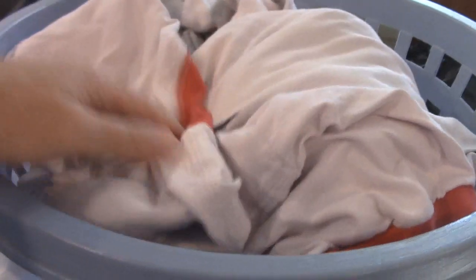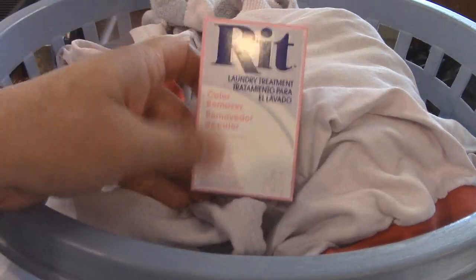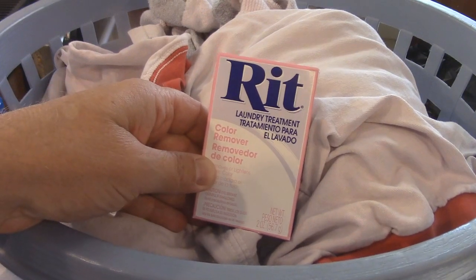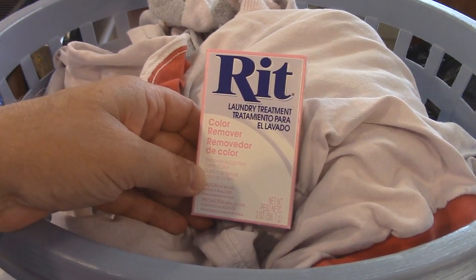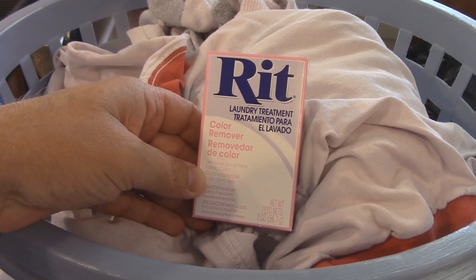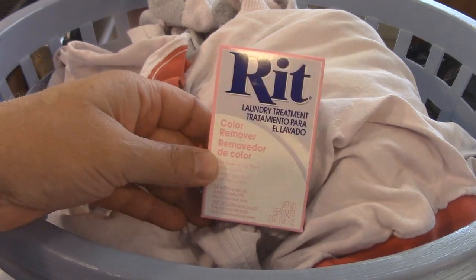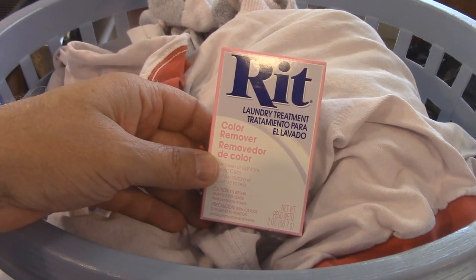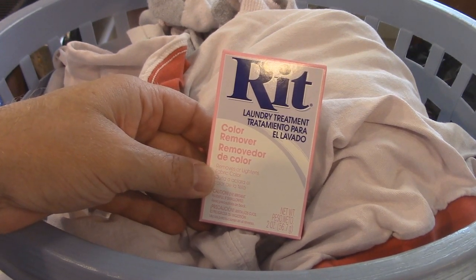What I'm going to do is use RIT color remover. Essentially you get a large pot, put some water in it, add one package of this, let it dissolve, get it really hot but not boiling.